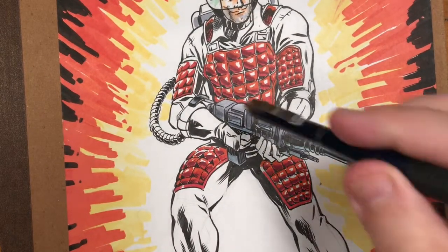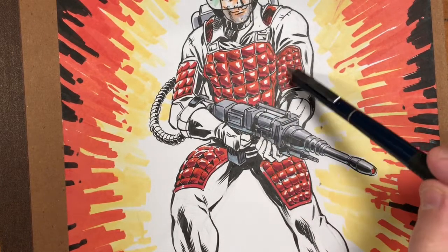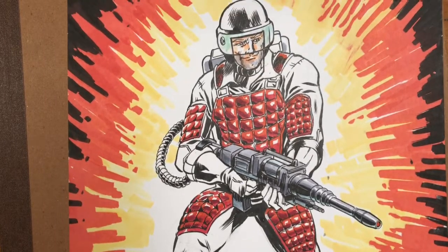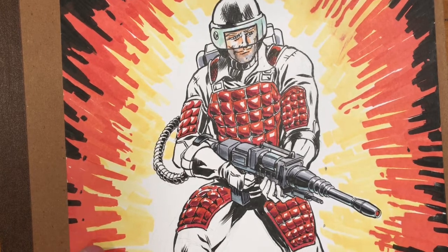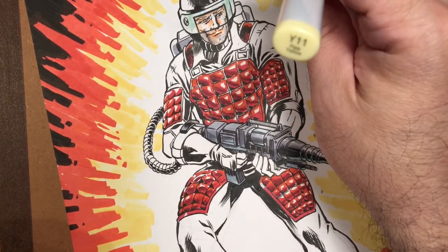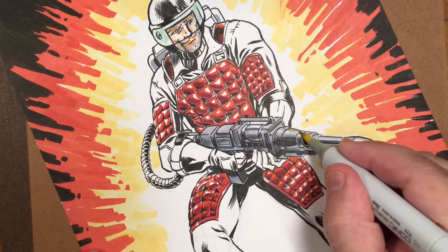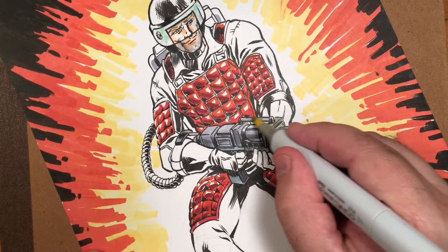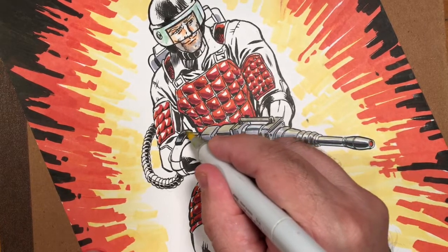I also did the laser gun, and I'm gonna go back into that and do a little bit more to it. I also did this padding on his uniform. So there's still some more left to do on Flash. One of the first things I want to do, since I wanted to do a little bit more on the gun, I'm gonna use my Copic Marker Y11. This is pale yellow — the lightest yellow I have. I'm gonna use this to kind of heat up the top side of the gun. This will give the impression that the gun is reflecting some of that yellow glow behind it.